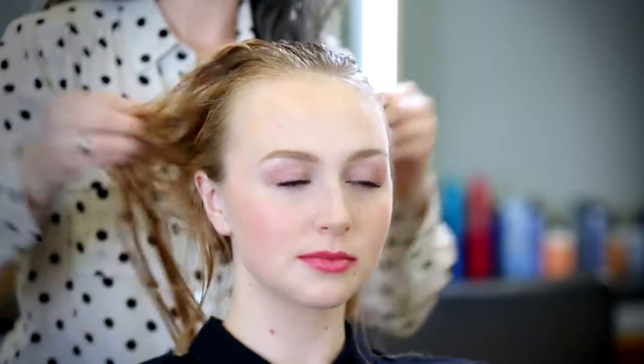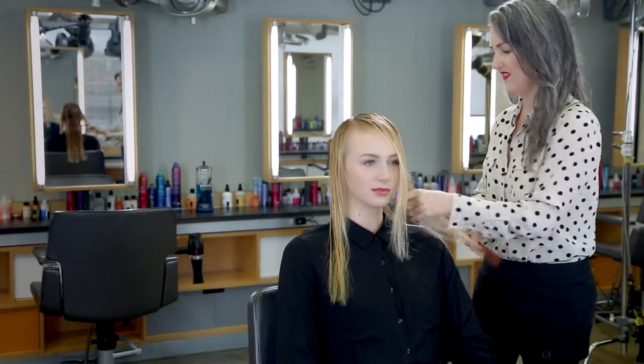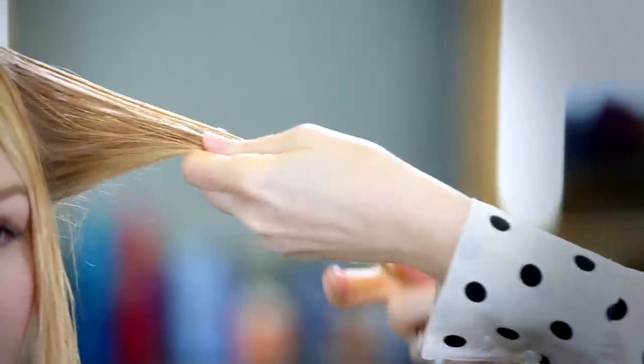To get the texture and bend that I want to create in Sierra's hair, I'm going to separate the hair into sections. I'm holding the section at the ends of the hair and then twisting or winding it in one direction and then twisting and winding it in the other direction in sort of a skipping rope motion.